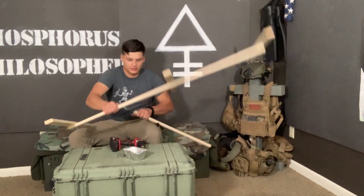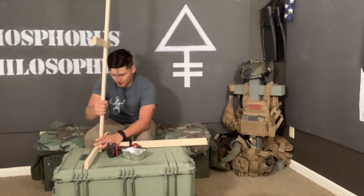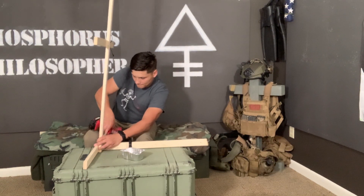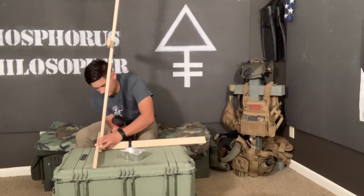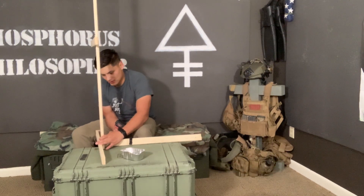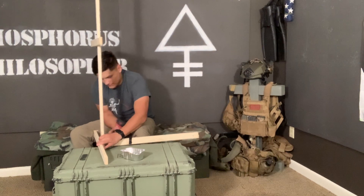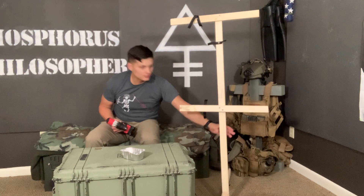Alright, dope. Stand this bad boy up. You can honestly do it with one hand — hold it with one hand, throw it with the other. Normally works out. I built the rest of these on the ground so it's a lot easier, but I'm trying to do it so you guys can see. Boom, all done. Set it down — stands up on its own.